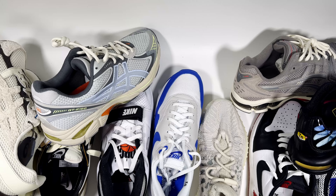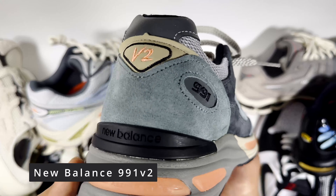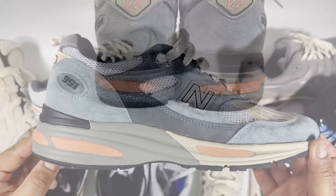Moving into the more expensive trainers, there's the New Balance 991V2. This feels very, very nice and comfortable — soft to medium in feel. The FuelCell in this pair makes it easy to walk around, and the materials are just on another level in my opinion. It just feels very easy to wear, like you're wearing a pair of slippers.